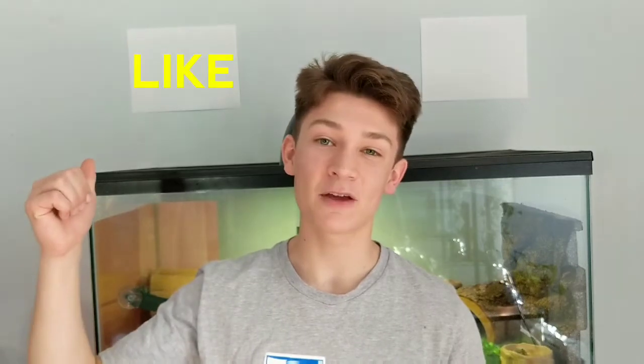Before we get started, go ahead and hit that like button if you haven't already, and hit that subscribe button and join the Country Geckos family. But without further delay, let's get over to it and I'll show you guys exactly how I handle my mean Lycianus Gecko.